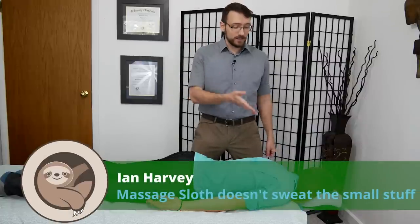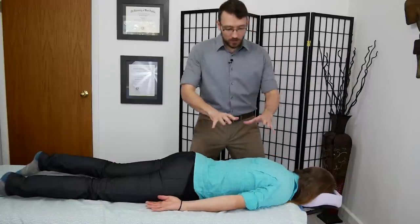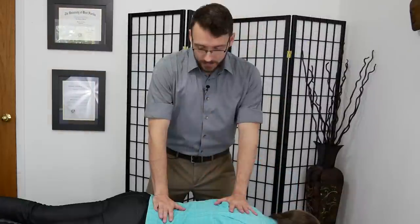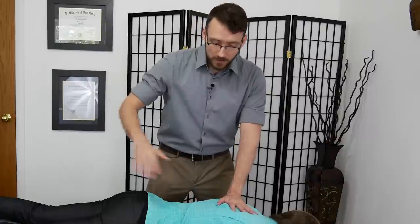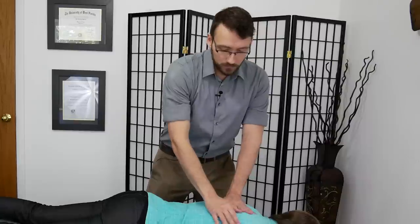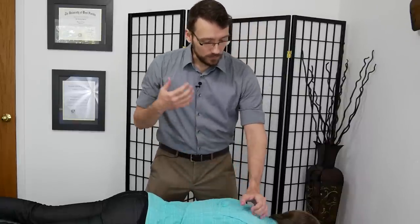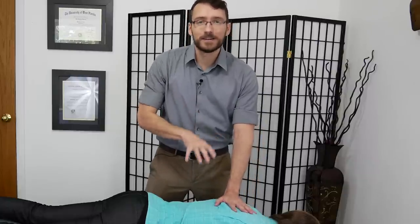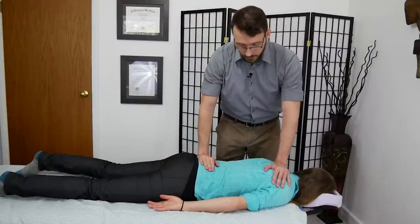Hi everyone. I'm Ian Harvey, massage therapist. This is Jess. Today I'm going to be talking about how to work on a client who is fully clothed. This is something that might come up if you choose to go to an office setting and maybe you don't have a massage chair, or maybe you just prefer to work on a table and you bring your table and work on fully clothed office workers. This might also come into play if you are giving a massage and you tell someone to undress to their comfort level and this is their comfort level. A lot of this can also apply when you're working at a sporting event, working on fully clothed people.